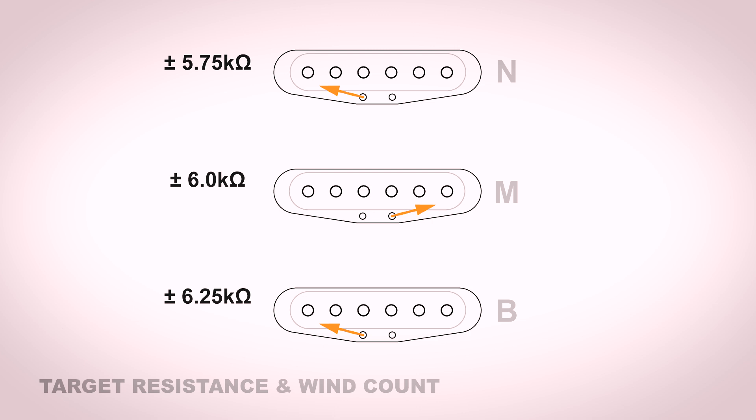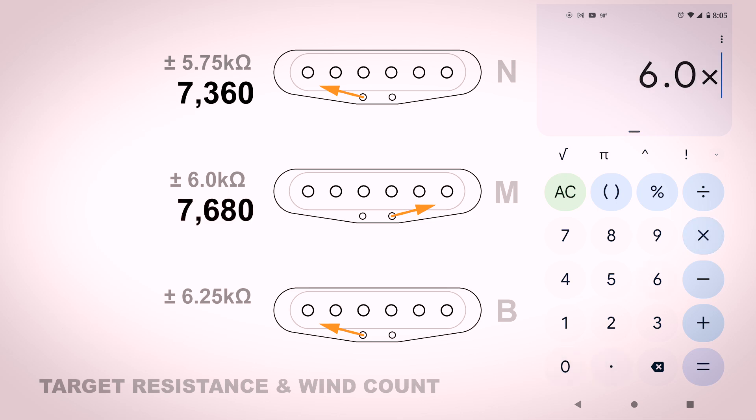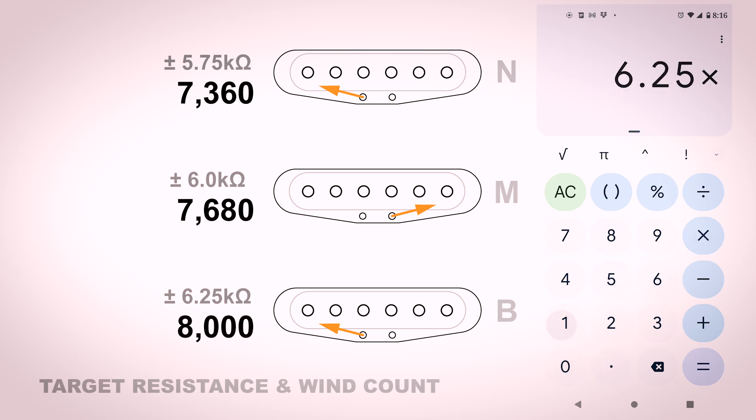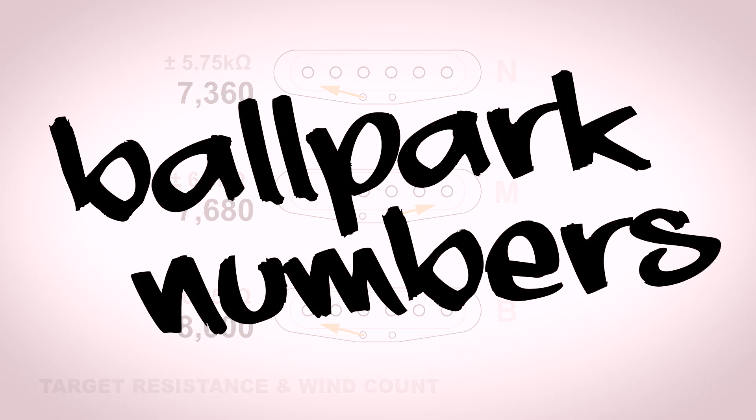So how am I going to figure out my wind count to achieve that kilo-ohm value? Based on other pickups I've wound, I've done some number crunching and figured out that I need roughly 1,280 winds per 1K of resistance. So if I multiply 5.75 times 1,280, I should get roughly 7,360 winds. If I multiply 6.0 times 1,280, I get 7,680 winds. And 6.25 times 1,280, I should get around 8,000 winds. These are all ballpark numbers.